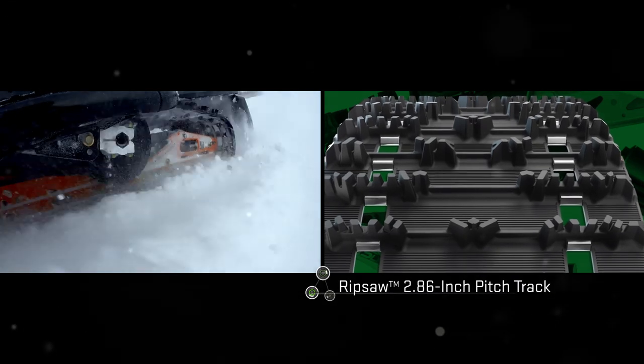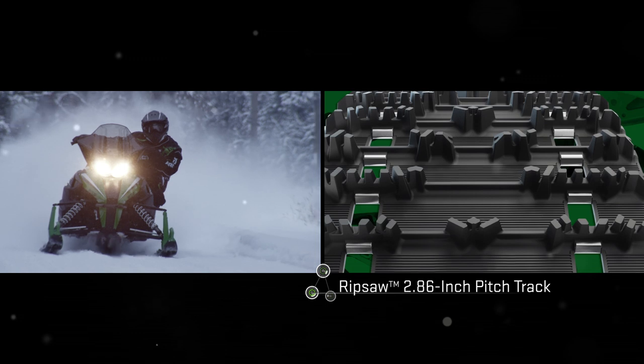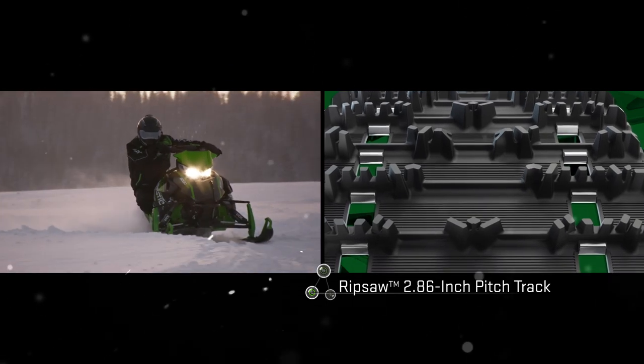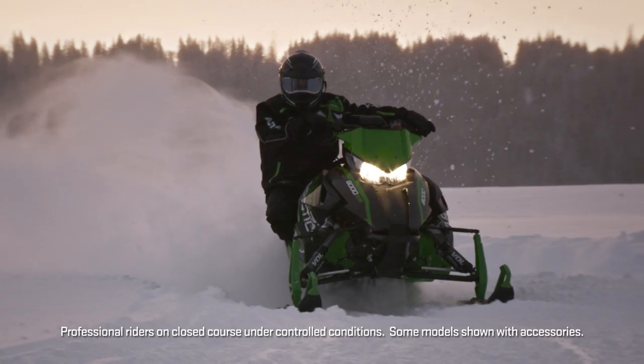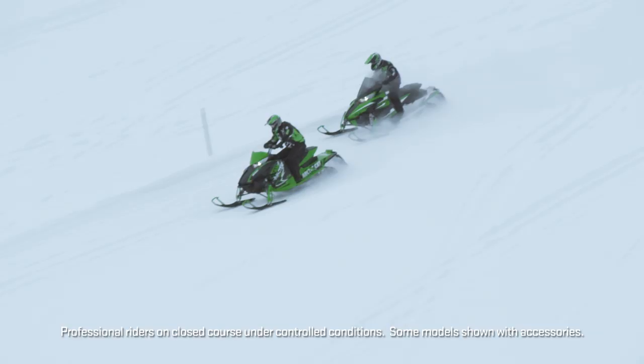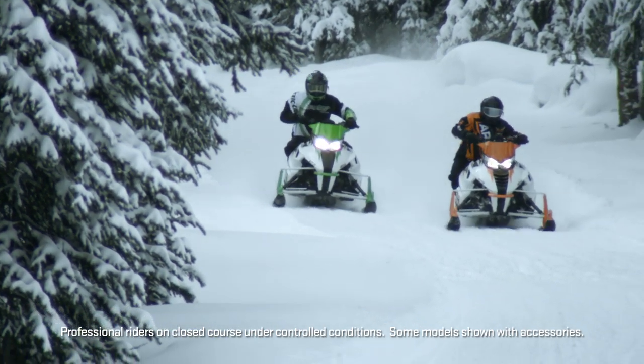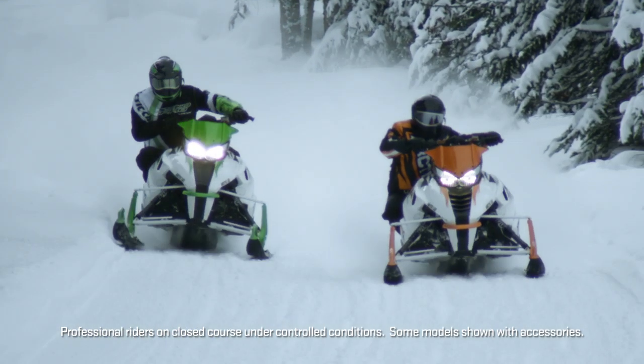The 128 Pro Cross and the 137 XF both use a 286 pitch pattern track. Part of the reason for that is on the trail for sound and vibration, we have what's called a bump track. It's Arctic Cat technology that creates a soft, quiet ride going down the trail.